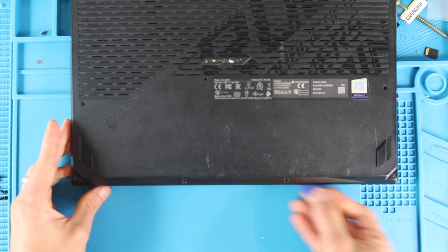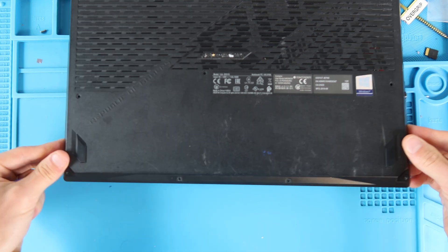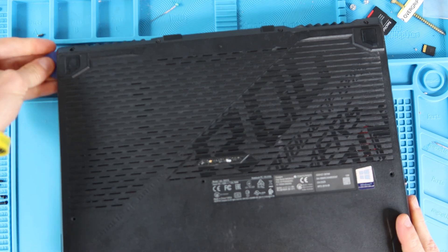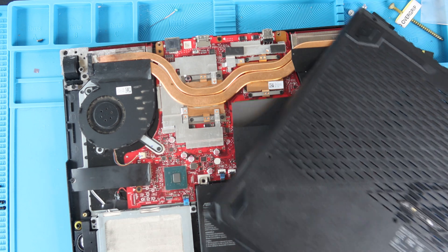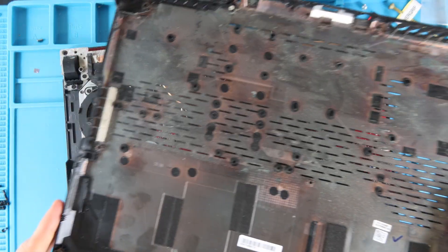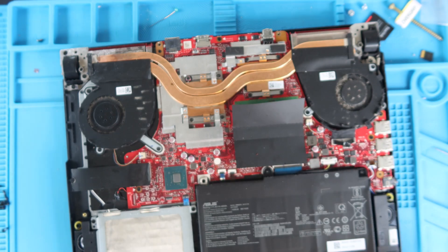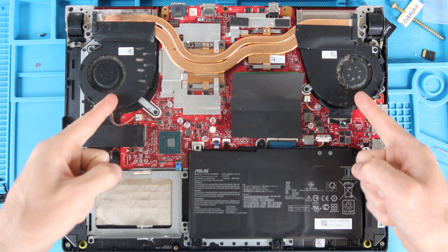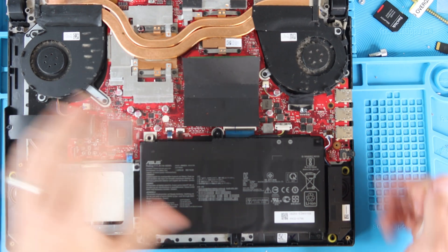Once all the screws are out, slide your plastic spudger or guitar pick between the bottom case and the top case. Once you get a corner up, wiggle it — the back part will probably give you the most trouble due to how the plastic is designed around components, but if you wiggle it and take your time, it shouldn't be difficult. With the back case off, you may see a lot of dust and dander especially near the vent cutouts. Wipe it with a rag or clean it under a sink and set it aside to dry.